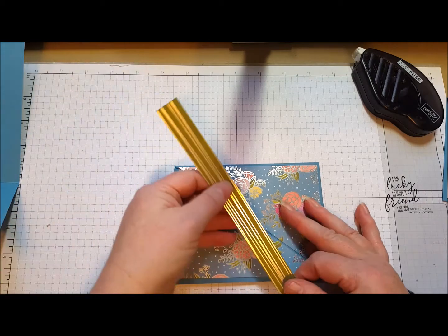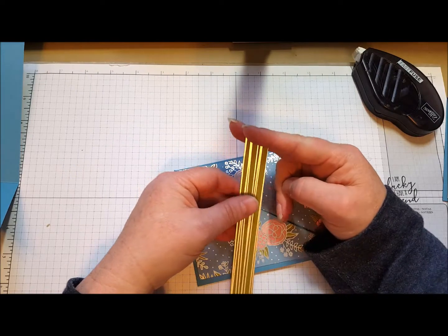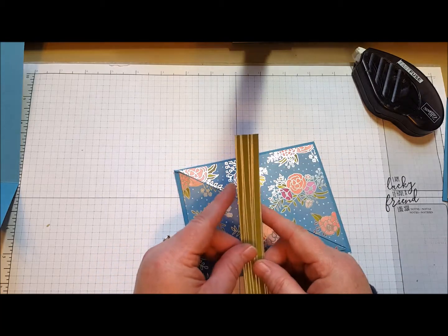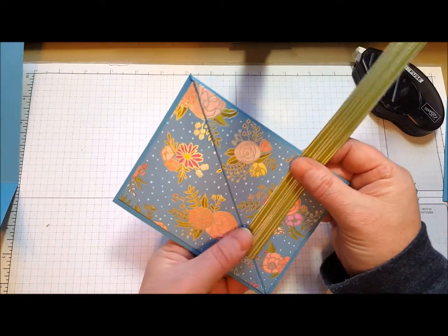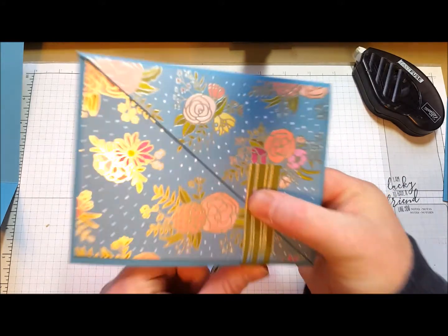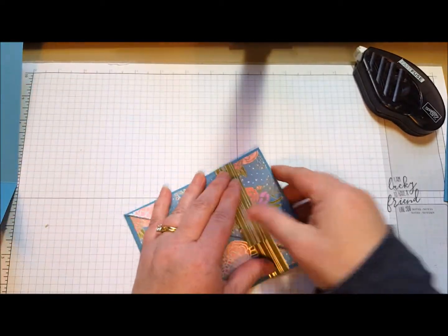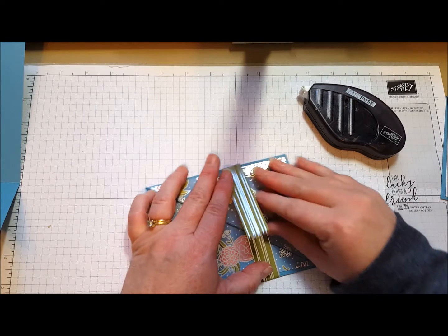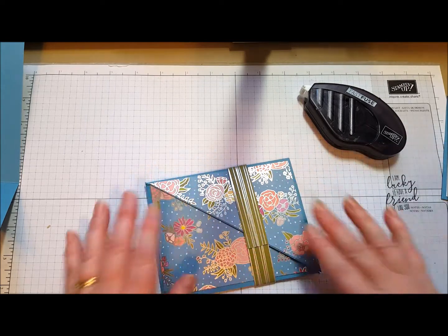I've cut a belly band — that's just a little piece of card stock. I cut it from a 12-inch piece of card stock, just two and a quarter inches off the end, so it's a little shorter and only three-quarters of an inch wide. You can put this on either end as well. Rather than score it, I just simply place it where I want it to be and pinch it there. You don't want it to be super tight because you want your recipient to be able to slide that belly band off.